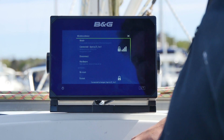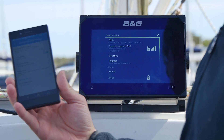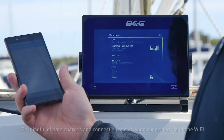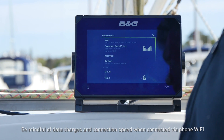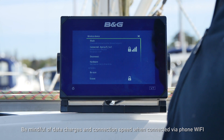Now the Vulcan is connected to the internet, tethered to my phone. This allows me to download software and charts directly to the device. You can do this with a normal wifi connection, a public wifi connection, or the marina wifi.